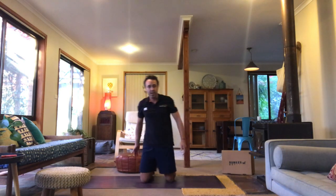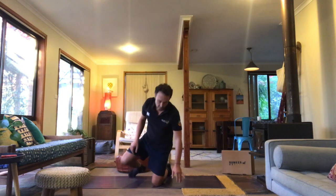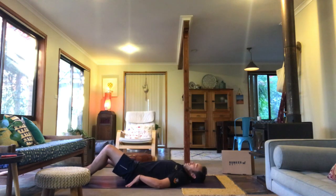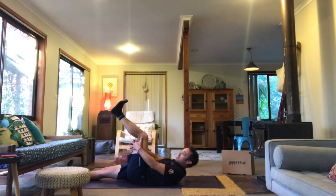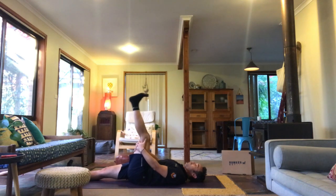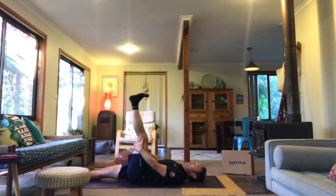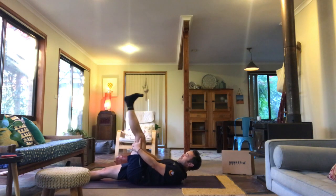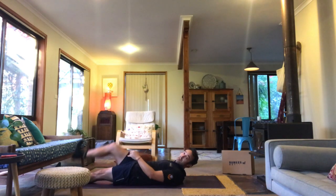We're going to be lying on our back for our next one. We're going to do a hamstring mobilisation. Just grabbing one leg behind the thigh and just straightening and bending the knee. We're going to feel a stretch when we straighten. It's ten on my left, we've got ten on my right.